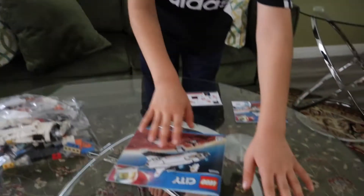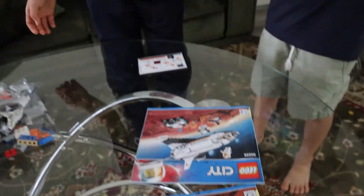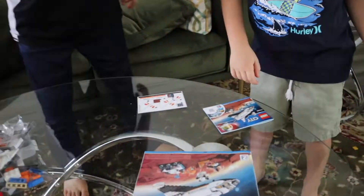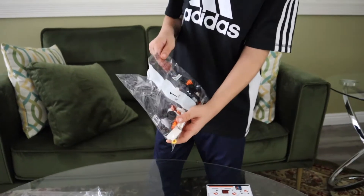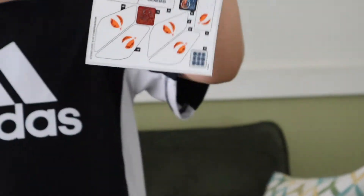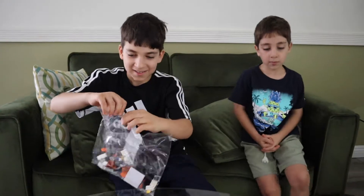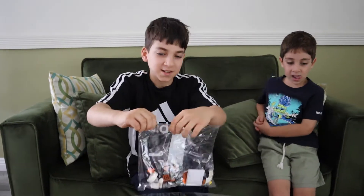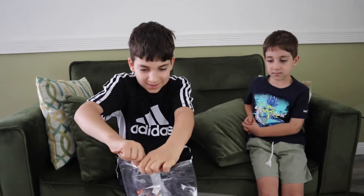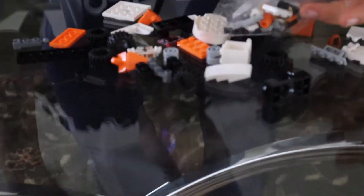So each one's for each pack. This is pack number three, this one's pack number two, and this one's pack number one — pack number one looks the somewhat easiest. I'm going to start building this. Here are the stickers too. There's 273 pieces — it's a lot of pieces, but sometimes Lego sets have a lot of pieces, and most of the time they do.